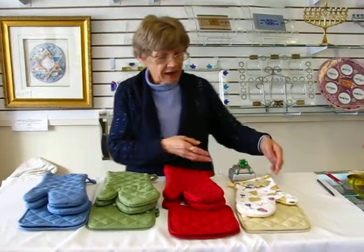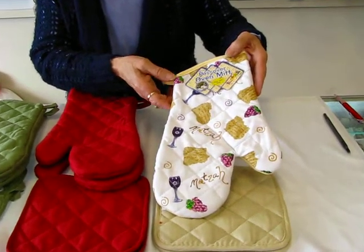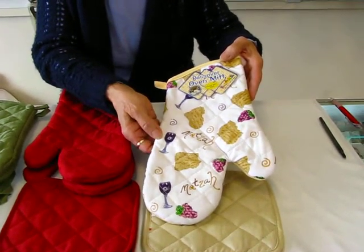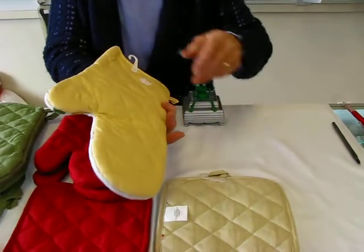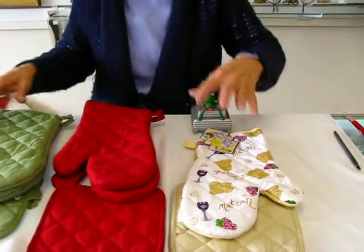And we also have, for the holiday of Pesach — Passover — an oven mitt that features matzah and a glass of wine. Each set comes with the oven mitt and one square potholder.